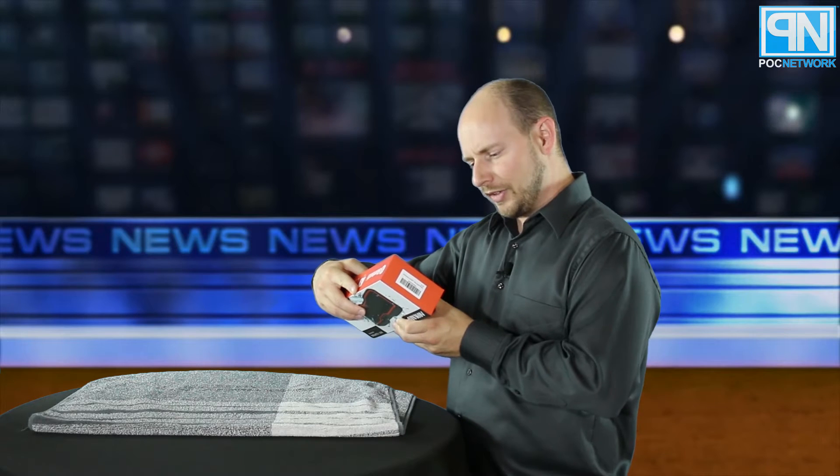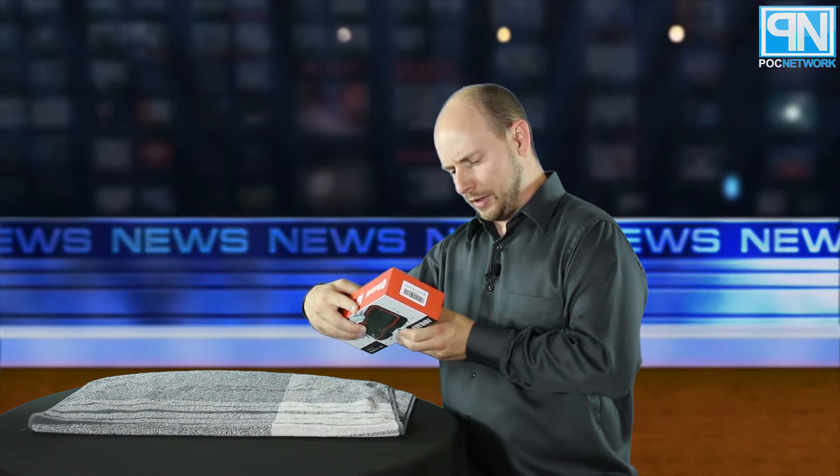It's the best of both worlds — waterproof and it floats back to you if you drop it. It features a dual driver design, up to 33 feet of Bluetooth connectivity range, speakerphone capability, rechargeable built-in batteries with up to 10 hours of playtime, and NFC for quick connectivity.